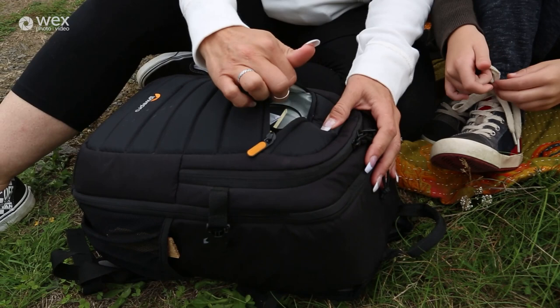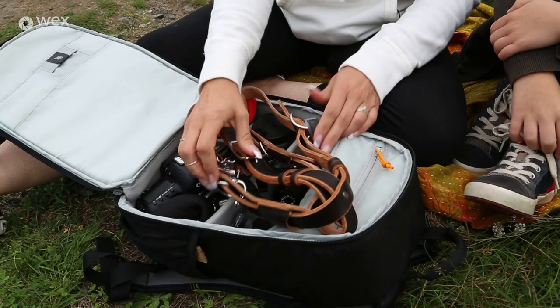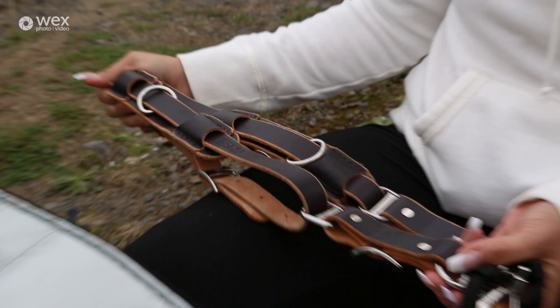I'll start with my bag. It's a Lowepro and it's got a couple of different sections that you can put extra stuff in — memory cards or laptop, whatever. I've got the Holdfast Moneymaker which holds both camera bodies. It's pretty good and actually takes a lot of the weight and makes it a lot simpler to shoot with two camera bodies. I wouldn't do without that.